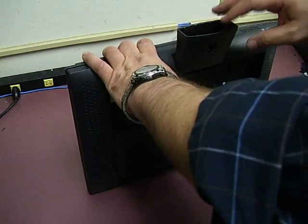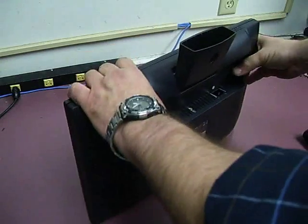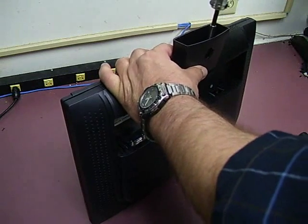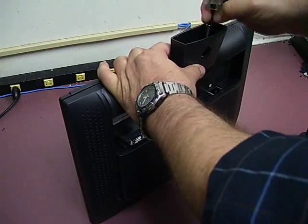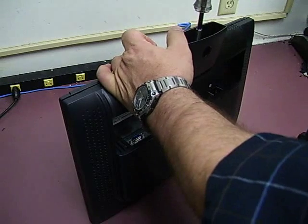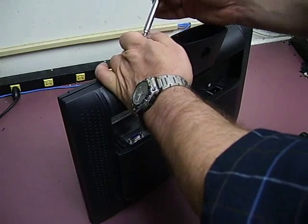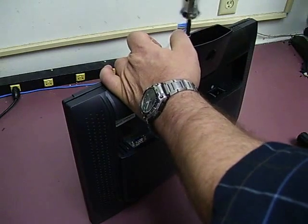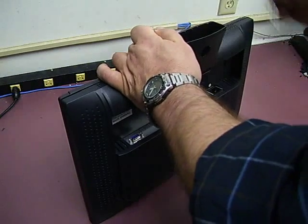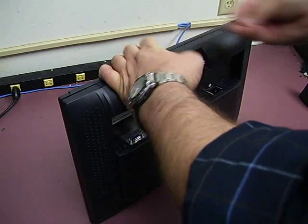I want to show you how to remove the stalk. A lot of people ask questions about that. If you look inside, there are three Phillips screws, so you have to remove those first. It helps to have a magnetic screwdriver so you can lift the screw all the way out. Once you get the third one out, the stand will just come off. I'll set that to the side along with our three screws.